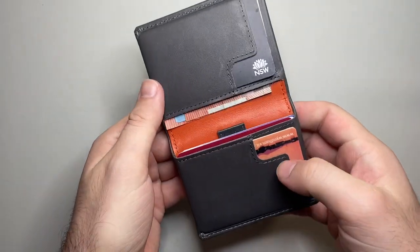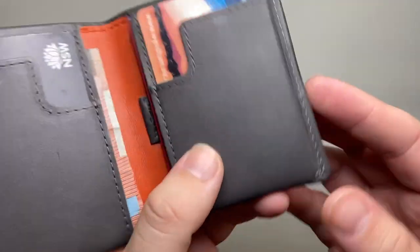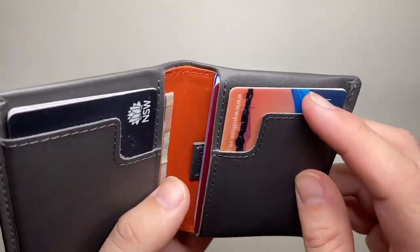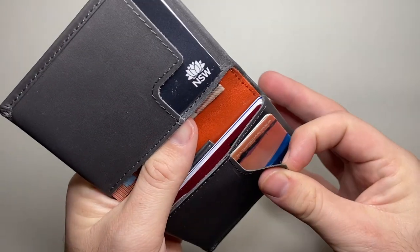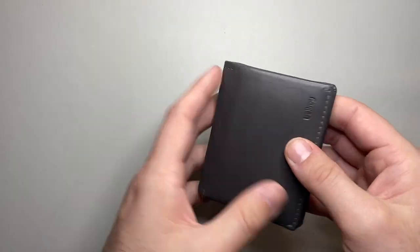The stitching of this wallet is really nice — it's machine stitched but it's nice and uniform and well shaped. It is slim leather, which means you are cutting down on bulk, and because of that slim nature it is going to be a little more pliable as well.